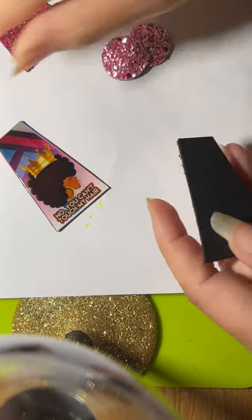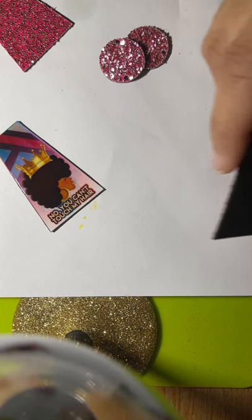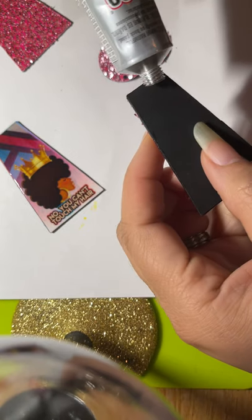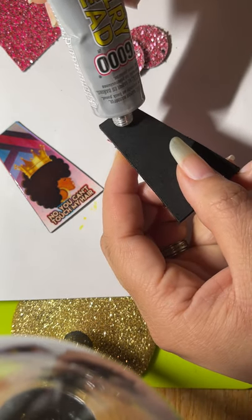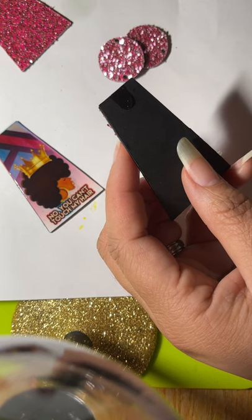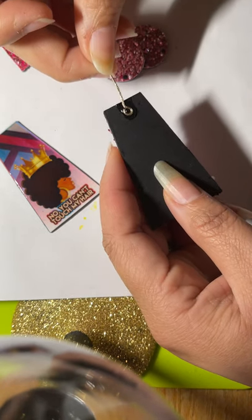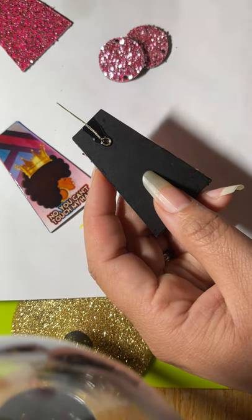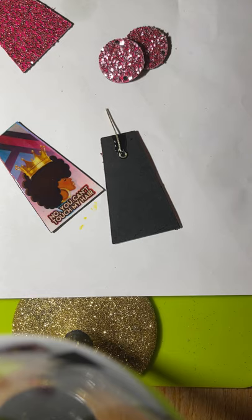I'm going to take E6000 and put a little bit on the glitter side. I'm going to glue one of these down — I hammered it all the way up to here, so I'll glue it down there like that. I'm sticking it far enough down so when I glue the pieces together it won't be right at the top and potentially come out if it's pulled too hard.